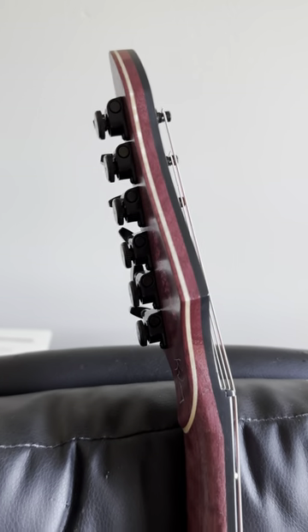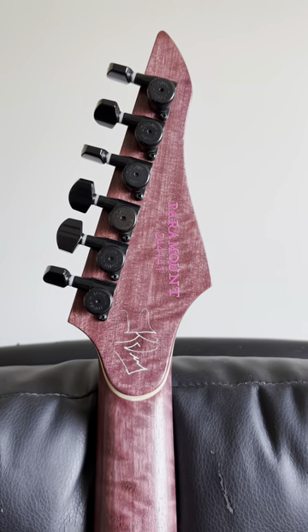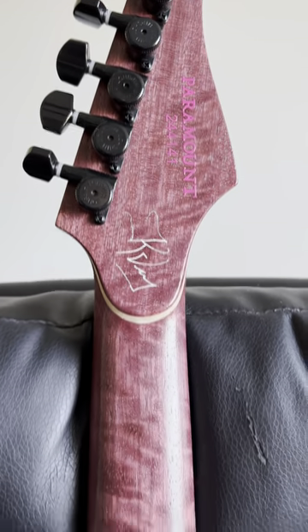Matching side dots, matching veneers on the back. Hip Shot lock-and-load tuners, the name, serial number, my signature. Look at that heel.